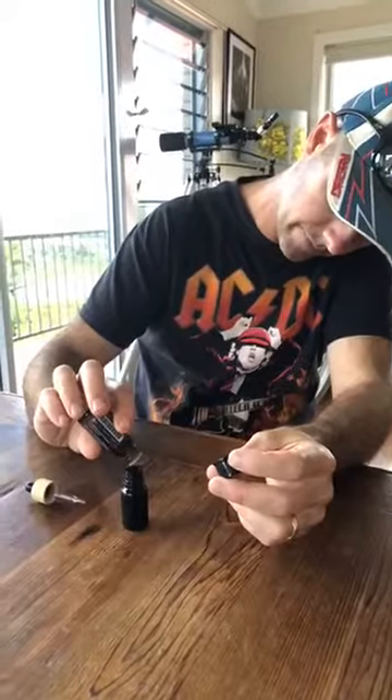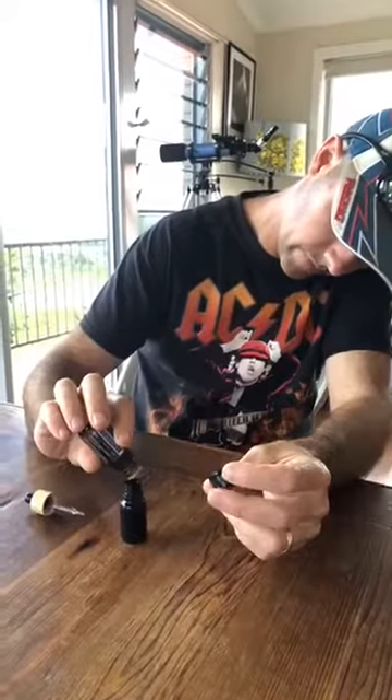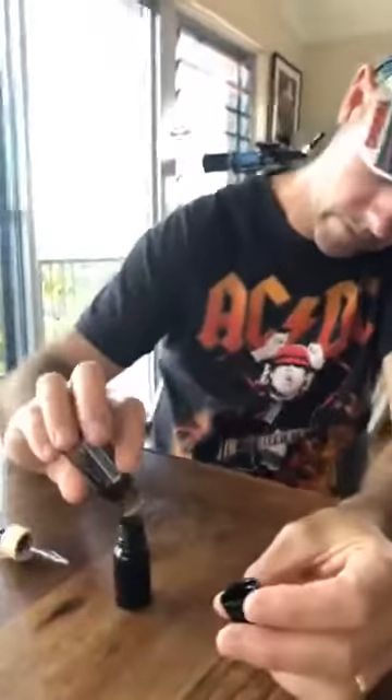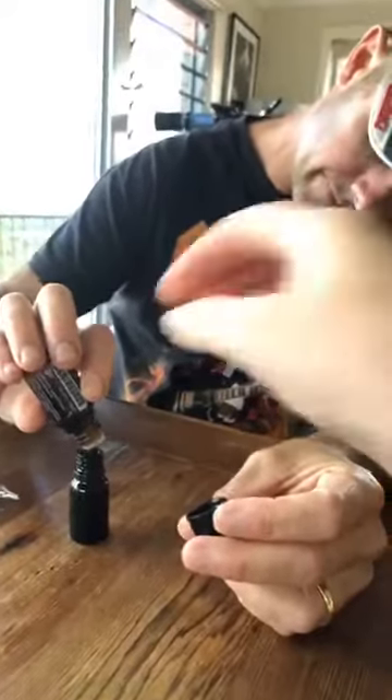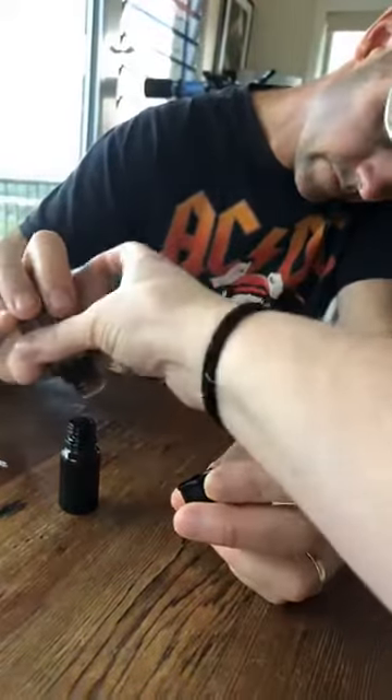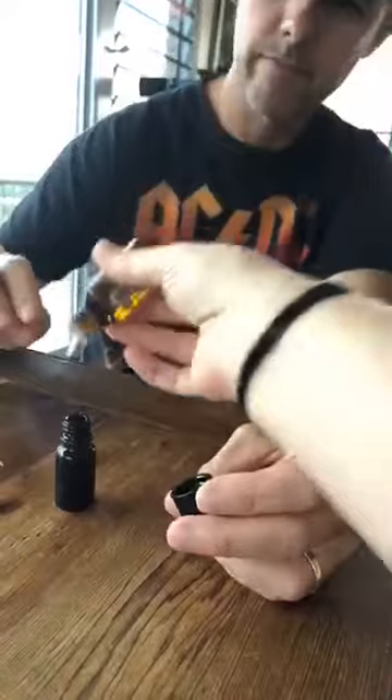It's this easy — hubbies can make it. Have a DIY afternoon and make all your Christmas gifts. The cedarwood is a new bottle, so it's a bit thick coming out, but once you get the first drop going it flows.